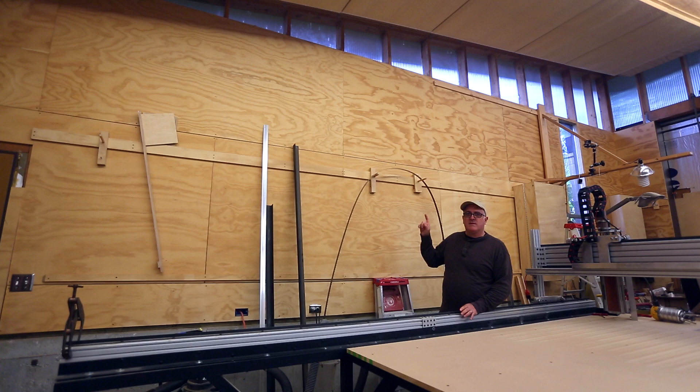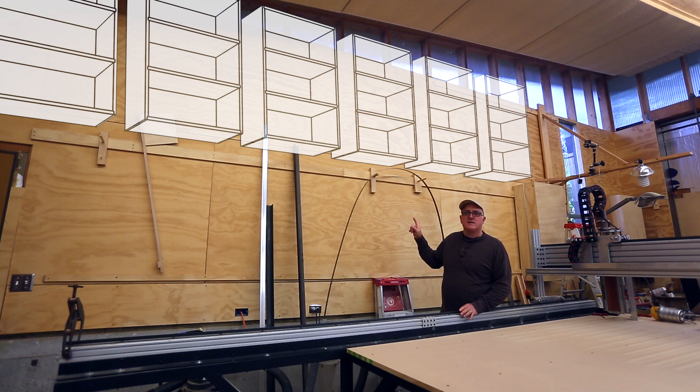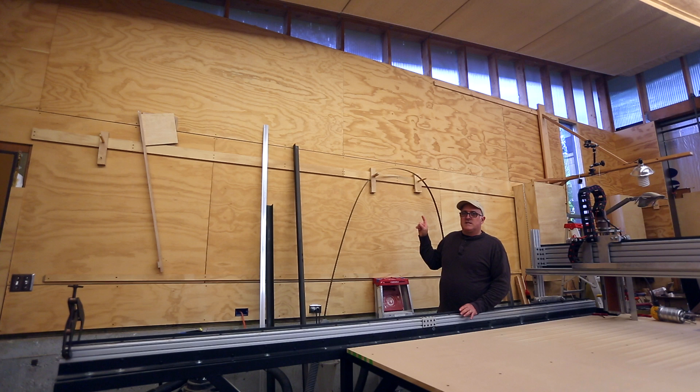I've always wanted to make this back wall of the shop just be lots and lots of storage. I thought I'd start by building some more shelves to hang on this back wall, doing the same kinds of shelves I've done in the rest of the shop - a simple box with shelves in it that hangs on the French cleat running around the shop.